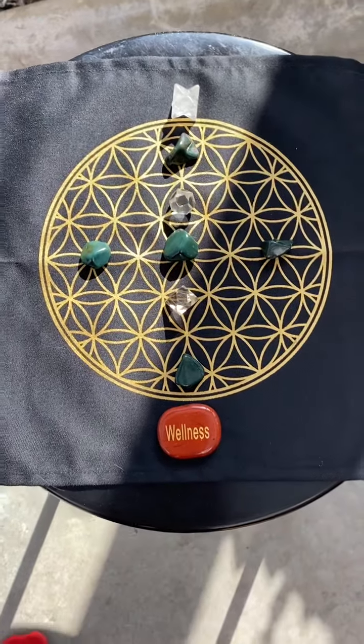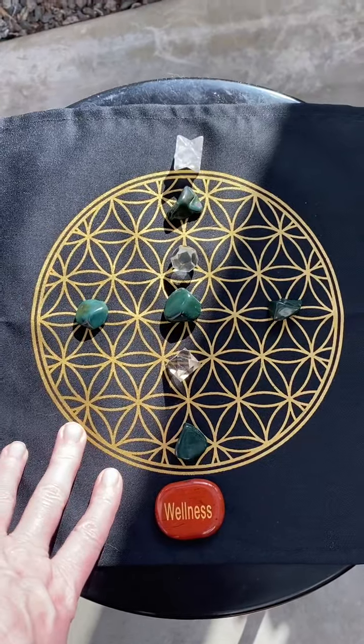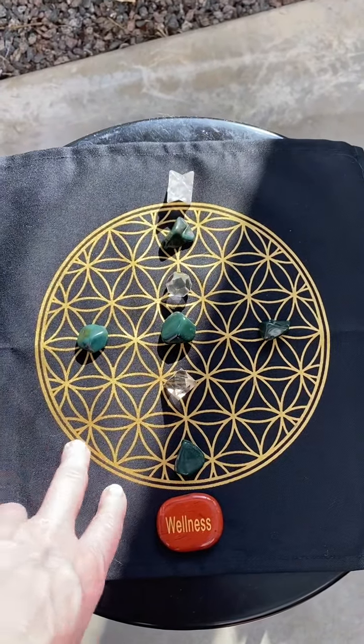Hey, it's Bridget. This is a video of a grid that I set up for healing for someone who just got out of surgery.